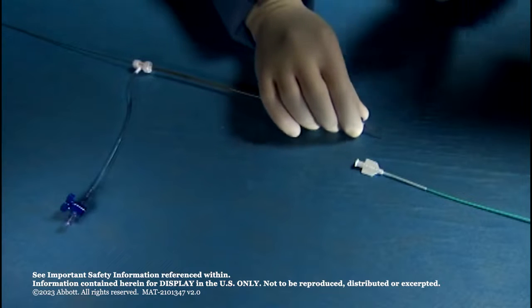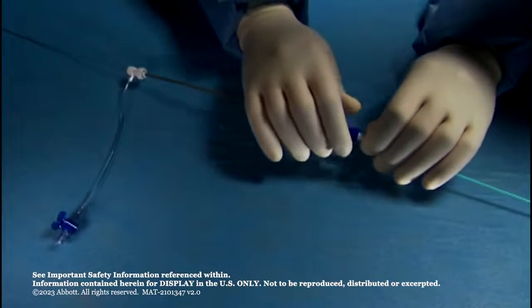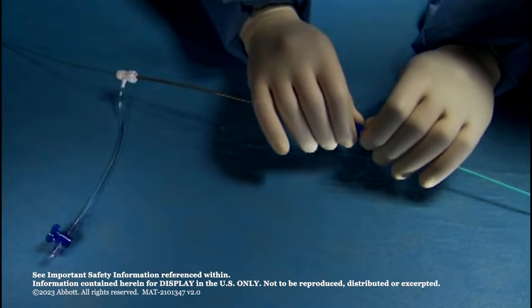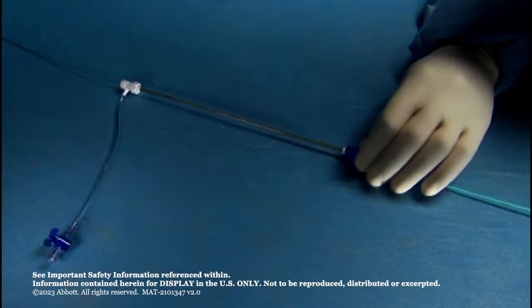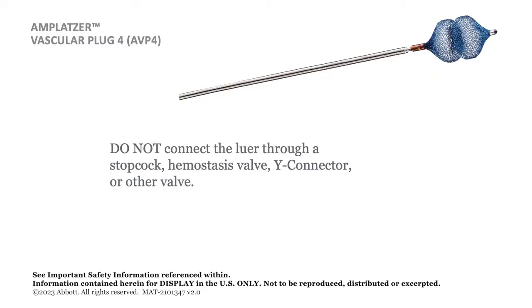Insert the tapered tip of the loader into the hub of the diagnostic catheter. Press the rotating lure to the hub of the catheter and rotate clockwise to ensure full engagement of the loader to the catheter hub. Do not connect the rotating lure through a stopcock, hemostasis valve, Y connector, or other valve, as this will result in damage to the loader.